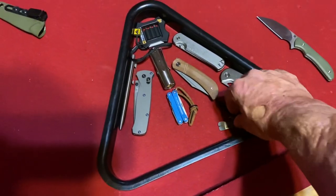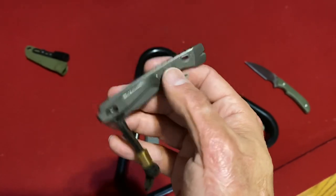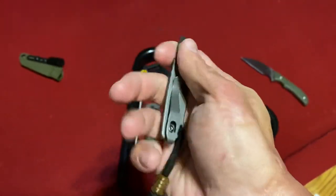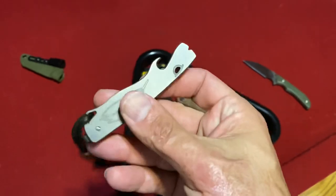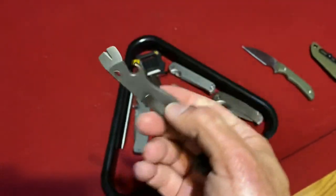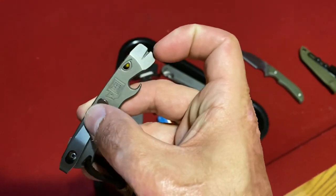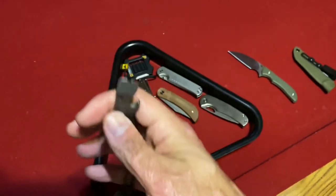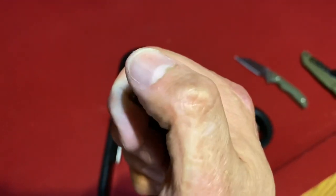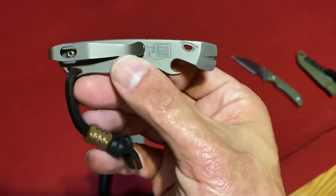Next item: I brought my Lynch NW Excess pry bar, bottle opener, flathead. I like the fact that it has a pocket clip. I use this a lot when I'm prying stuff apart. I also use it to pop pivots out if they're stuck into something — works excellent for that. And as a flathead it works excellent too. That's why I like it, and it's cool looking.